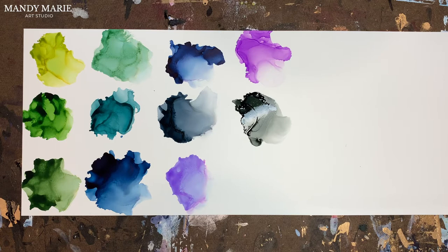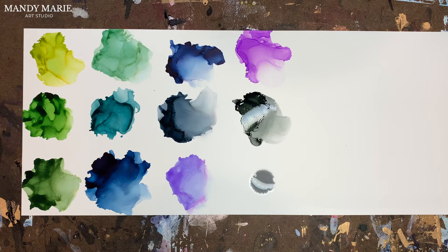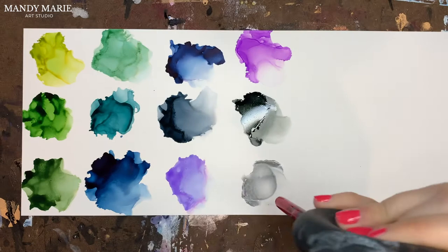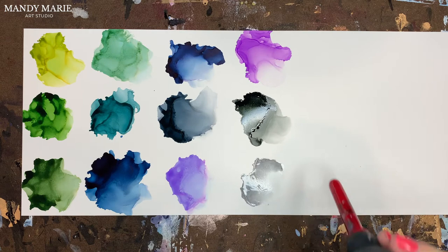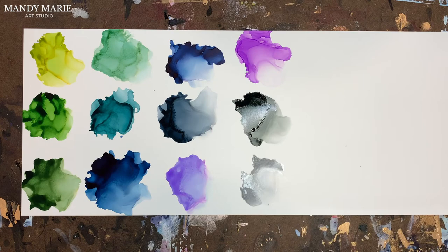I'm going to sample the Starlight Silver so you can see how it performs. It beads up really well as a metallic. I'm adding a little bit of blending solution and just moving the metallic around. This almost has a pearlescent feel to it — not like the Pinata metallics from Jacquard; it just performs a little differently. So on its own, that's the silver metallic.